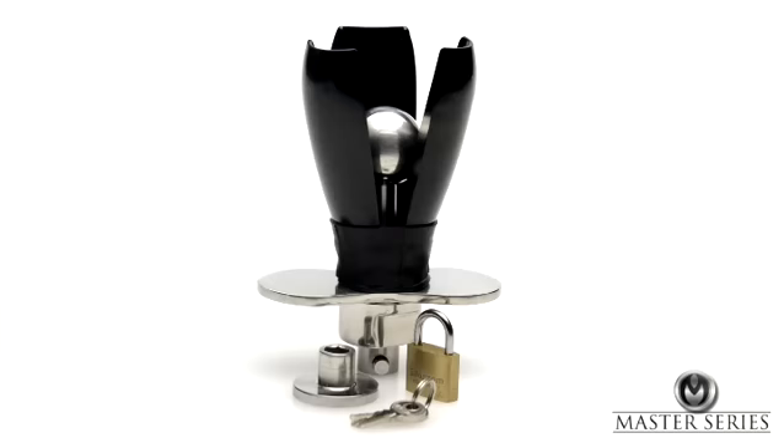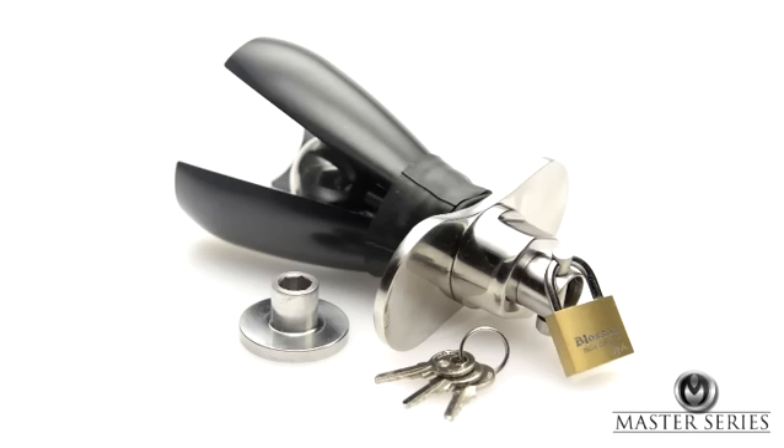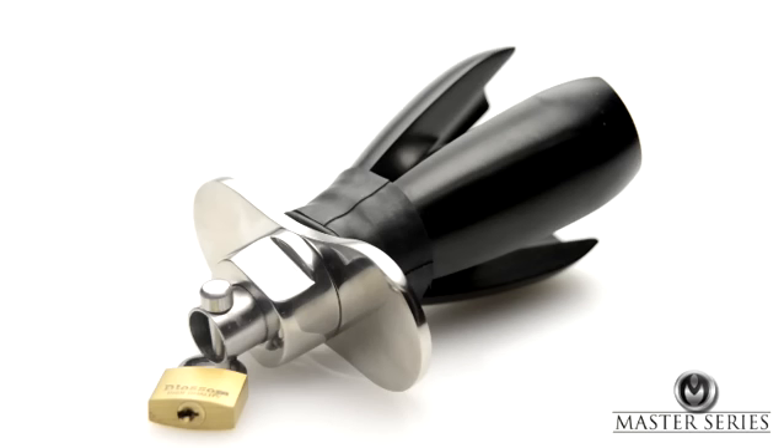Rather than be a plug that you simply insert, this plug allows you to expand its size while inserted up to 2.7 inches, and then be locked in place, leaving your partner feeling full and stretched.